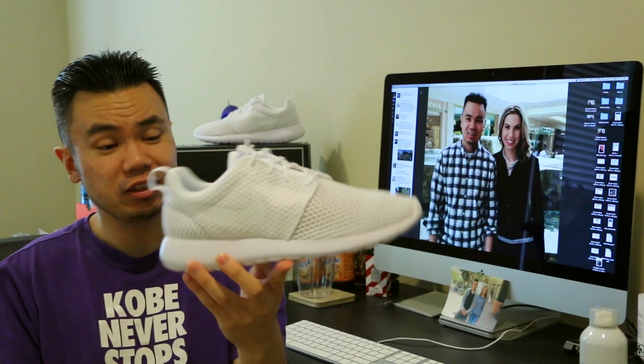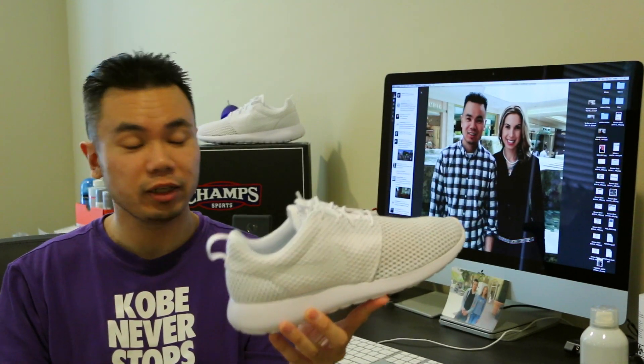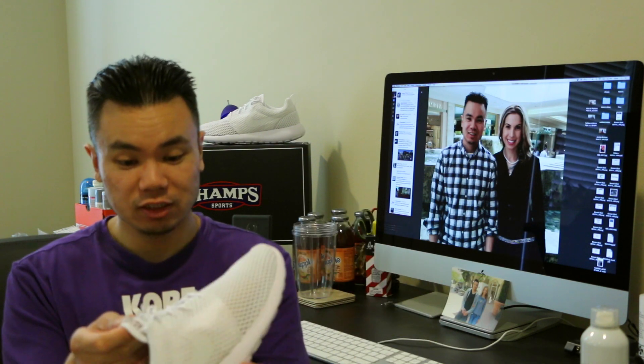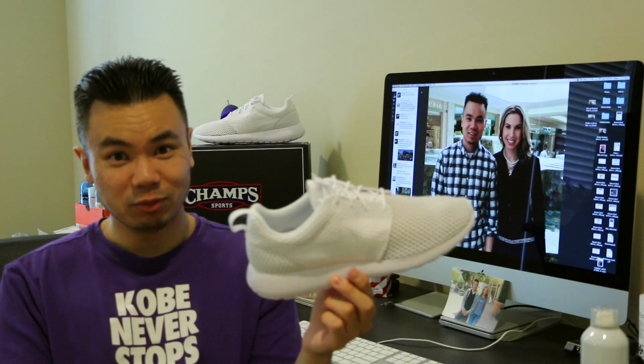Definitely a great shoe to work out in, great casual shoe to walk in. Thank you again to Champs — we really appreciate these guys. Gonna have to bust these out at the gym pretty soon.